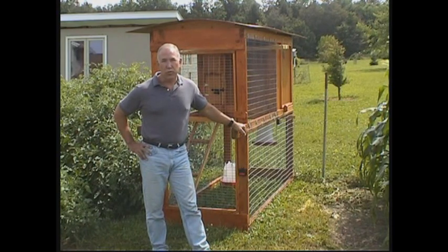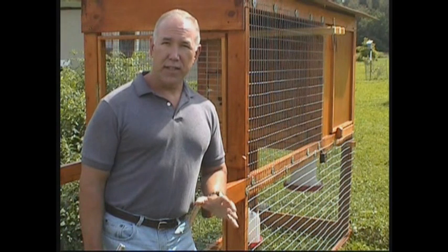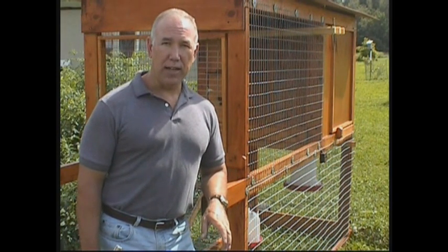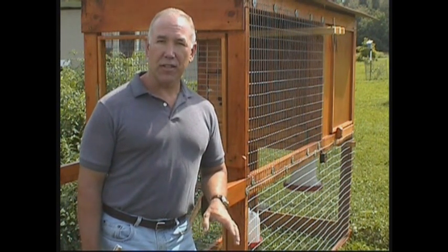Children wouldn't be able to move it by themselves, but a single adult could feasibly do it. When building your own portable chicken coop, try not to get too fancy — keep it basic and fairly lightweight. If you get carried away and build too many amenities onto the coop, you'll end up with something so heavy you just can't move it around.